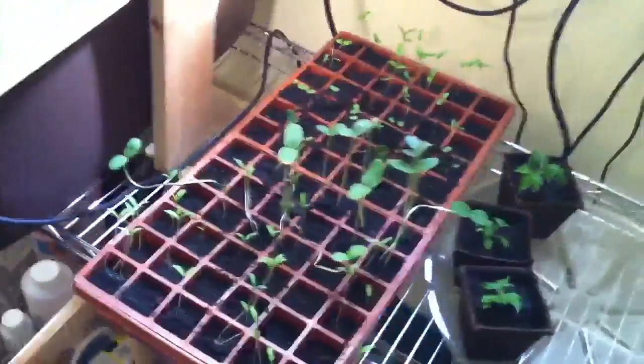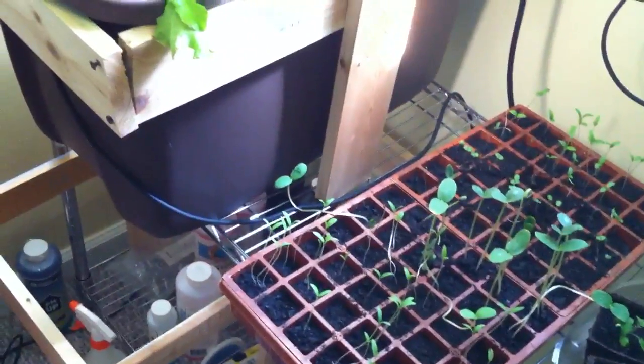The tomato plants are doing pretty good. I got some pepper plants started in dirt so I can move them outside. I might move all of these hydroponic systems outside into the sun and just run electric out to where the sun is.